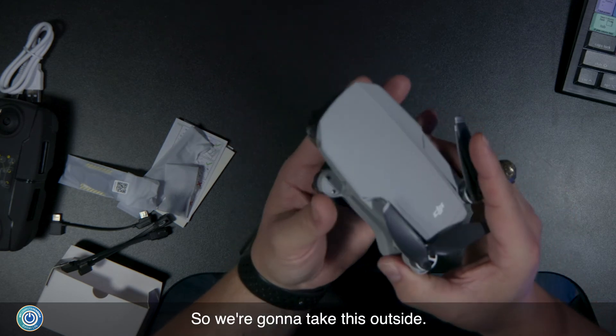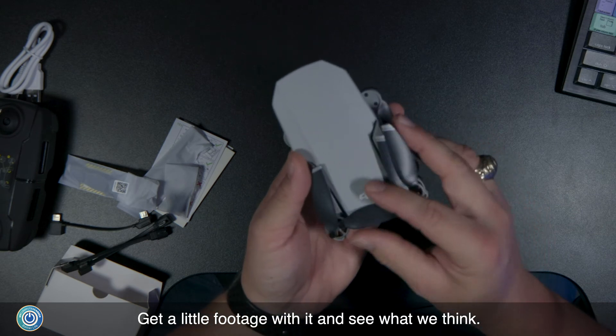We're going to take this outside, get a little footage with it, and see what we think.